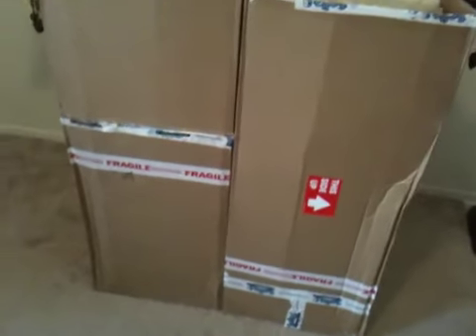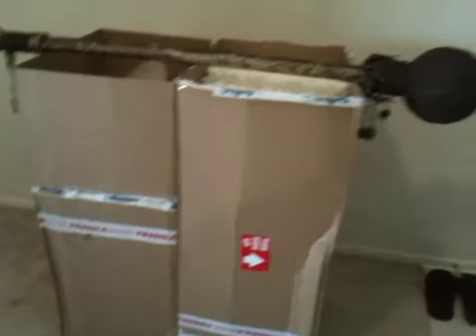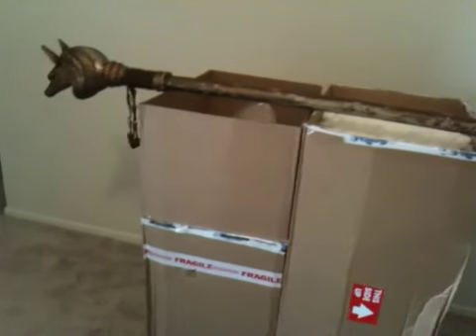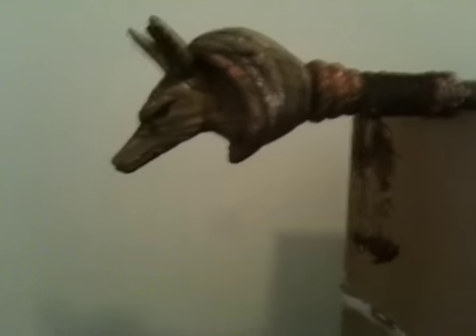I just got another package in today from the Prop Store of London. This is the hero prop of the Staff of Anubis, used by Imhotep to hit the gong and wake the Scorpion King from his sleep.